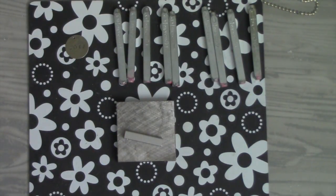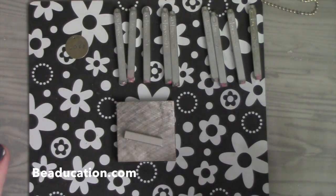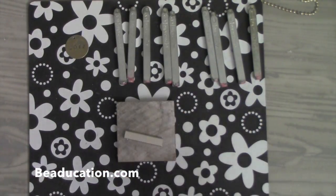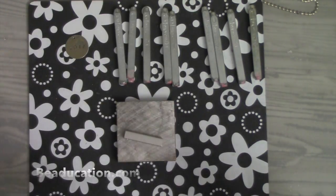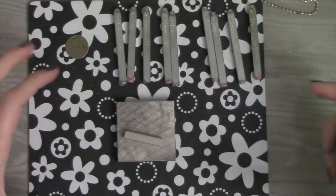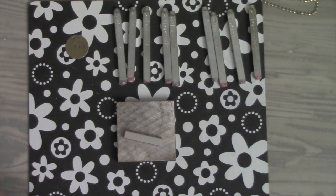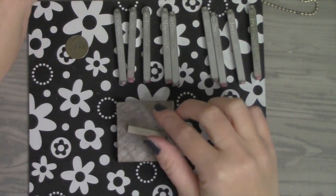I actually got some really cool new metal stamping supplies from Beadication — it's the word 'bead' and 'education' kind of combined together, so it's B-E-A-D-U-C-A-T-I-O-N dot com. I'll put the link down below so that I'm not messing anybody up, because that's a little confusing. But they sent me some really cool things.